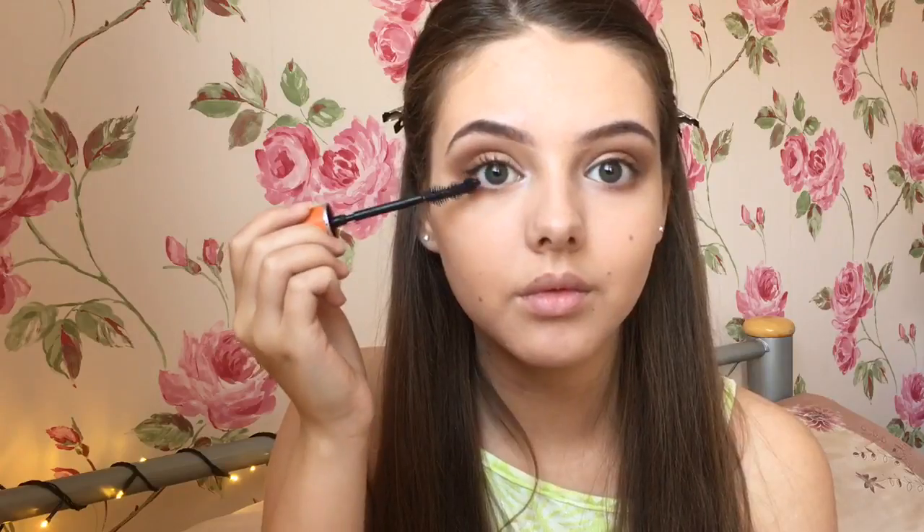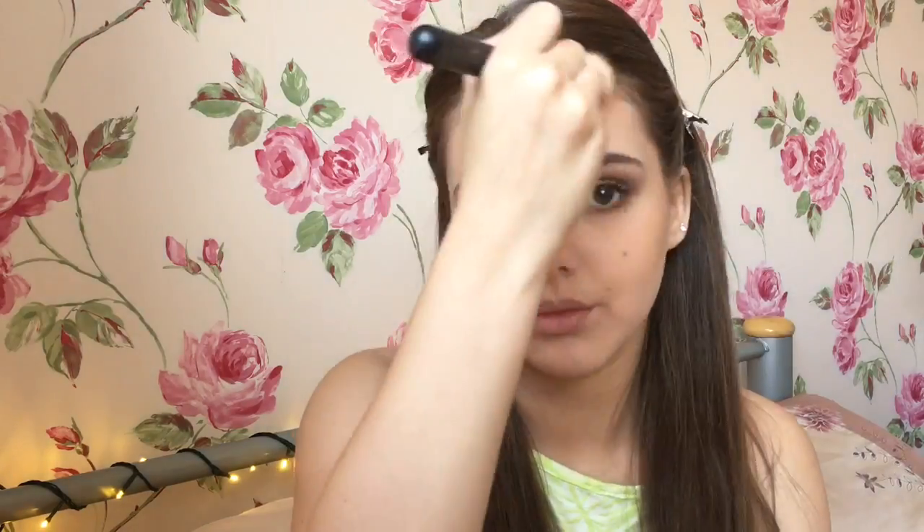I applied some mascara and then after that I apparently started watching Coronation Street. I added an excessive amount of bronzer — probably too much — but this is a summer makeup look so I wanted to add quite a lot, and that wasn't enough, so I actually went in with another bronzer which had more shimmer in it because I wanted to look really glowy.